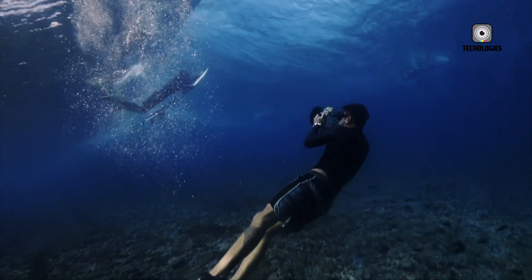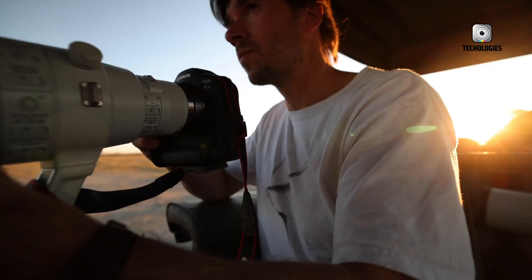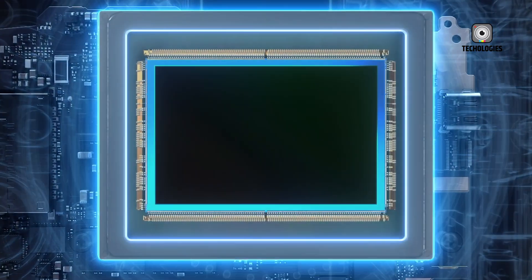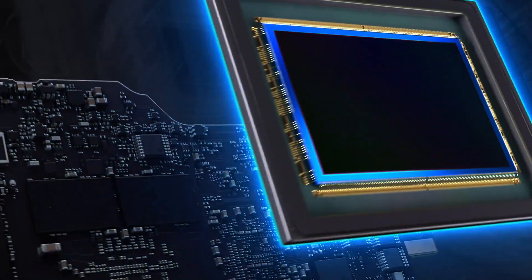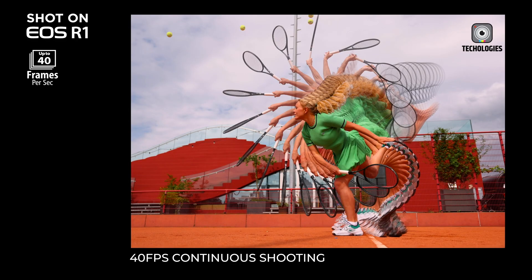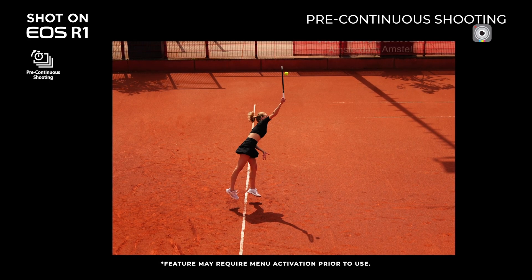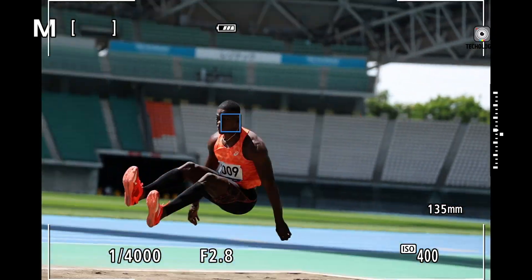But if you prioritize value, excellent all-round performance, and don't require 8K video or 45MP stills, the R6 Mark II offers a compelling alternative that doesn't compromise much on quality and functionality. It's an excellent choice for enthusiasts, semi-professionals, and even professionals who don't need the absolute highest resolution or 8K video.